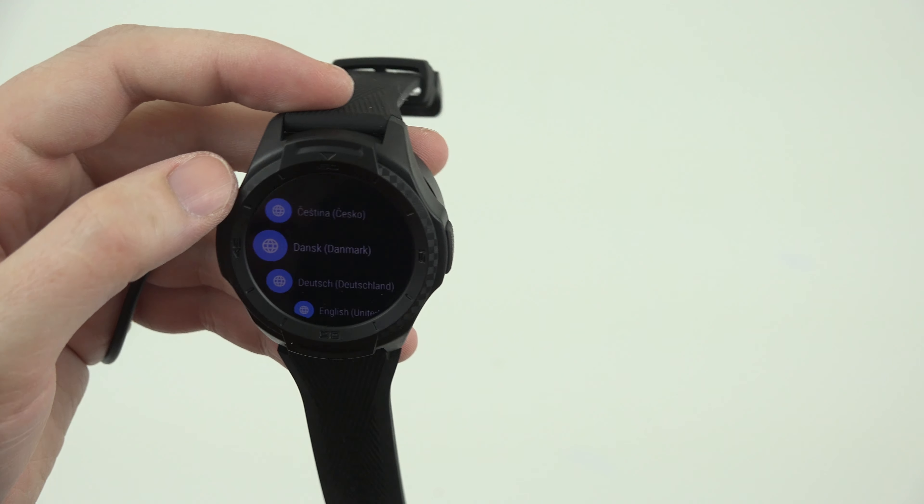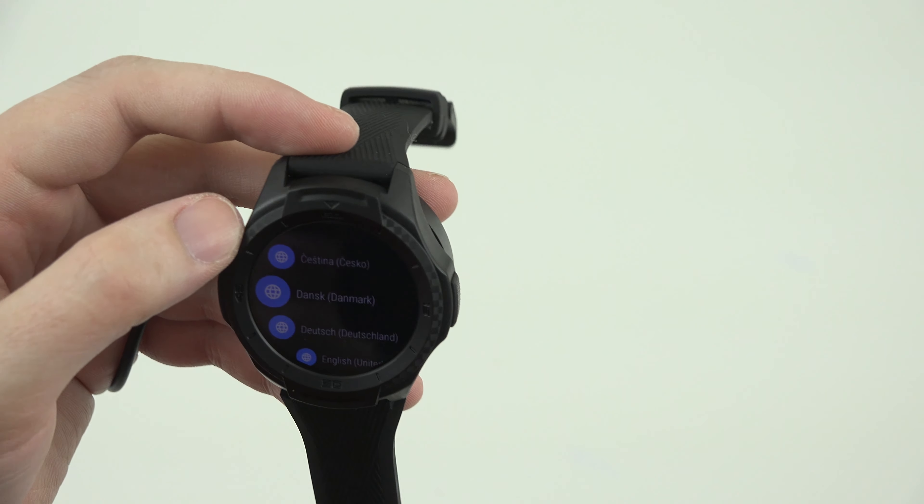I'll be using the TicWatch Pro and she'll be using the TicWatch S2. I can give my impressions on the TicWatch Pro, but being realistic, I may or may not — it just depends if it's something I feel I need to make a video on. I'm just bad at following up videos, and that's the truth. Sorry.